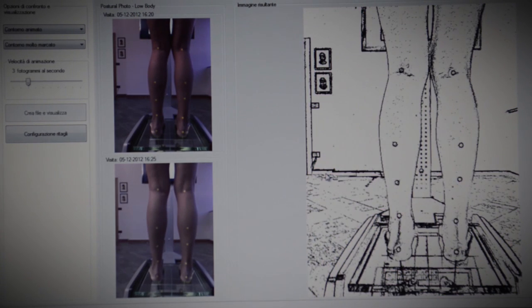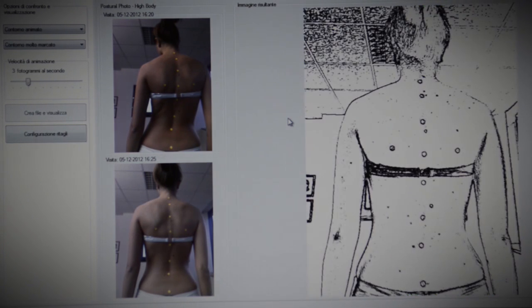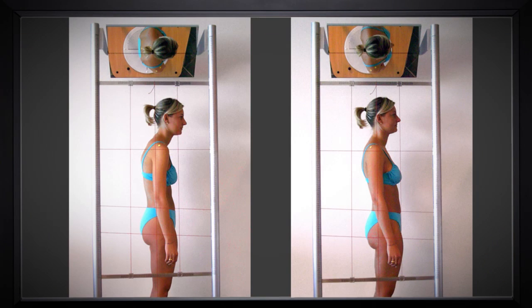By comparing these two photos, I will be able to see the improvement in the patient's posture. That will make it easier for the doctor or specialist to make a precise diagnosis and give instructions on what therapy is to be done.